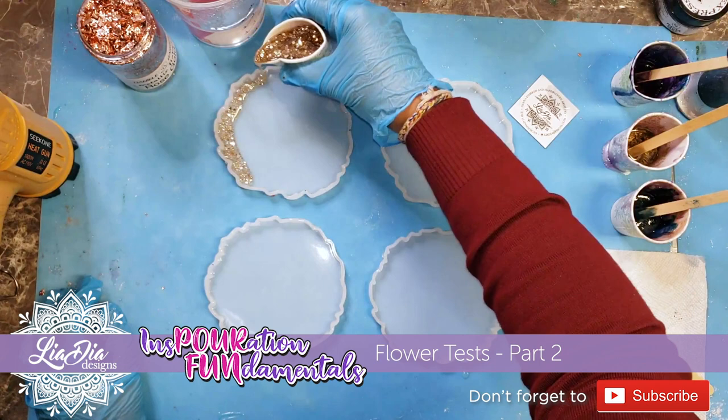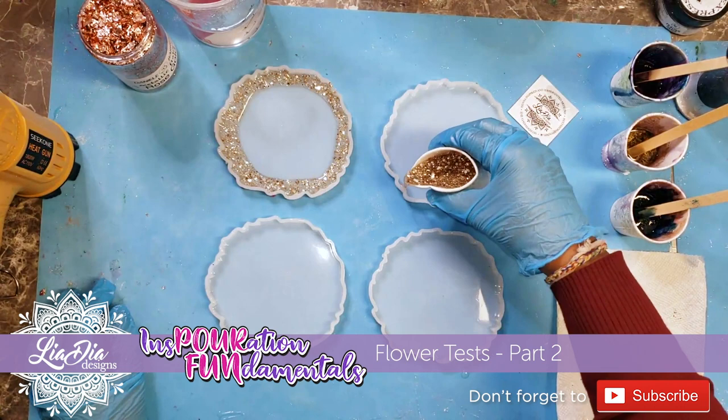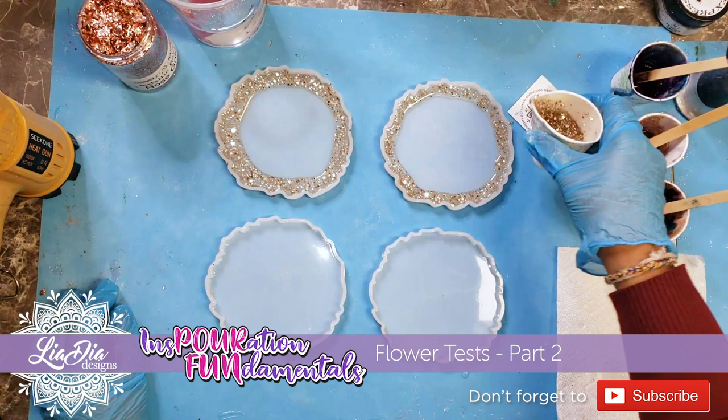Hey guys, it's Nadia from Lee ID Designs and I'm back with another flower video. We're gonna do part two of testing designs with pouring flowers.